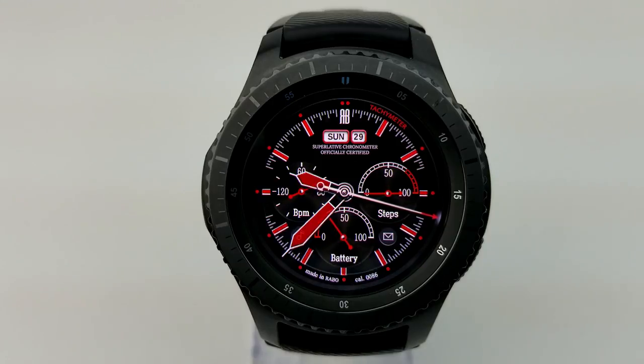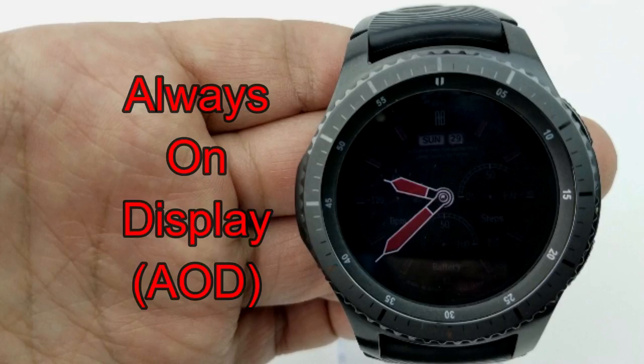The date is also identified at the top of the face, and this one includes tap access to the following apps: music, messages, step counter, heart rate, as well as your schedule app. Overall it's a nice looking face that would look great with a black stainless steel band or even something more vibrant like a red rubber band.